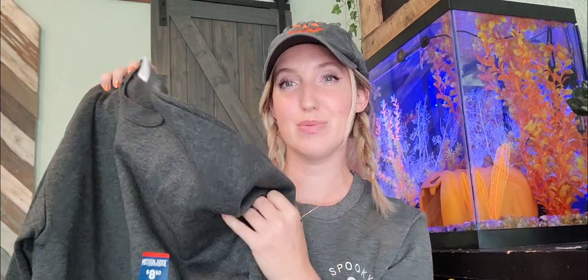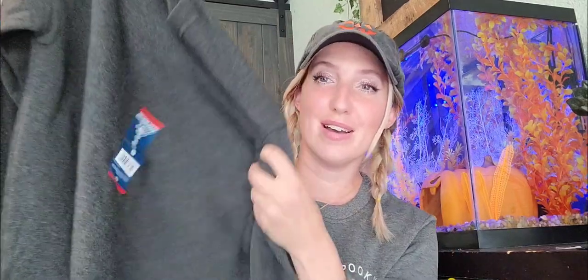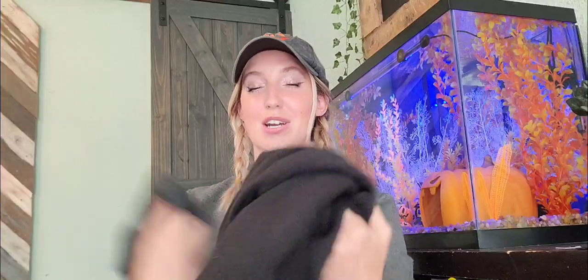I want to do this with my own kids as well. I got crew neck sweatshirts because that is like 80s to me — the crew neck sweatshirts with the patches. I'll show you some pictures that inspire me. This one is from Dollar General and it was $8.50.